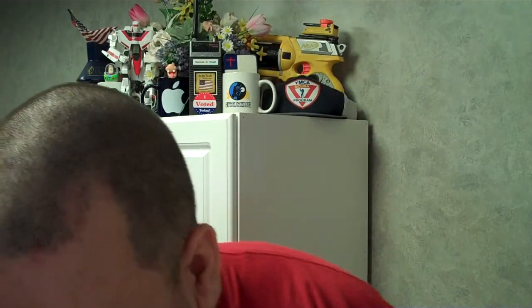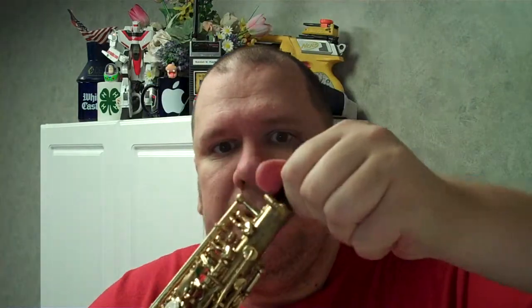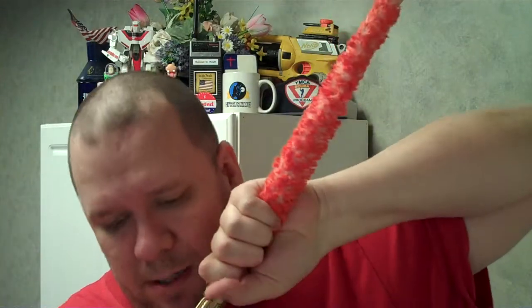So let's start. First thing you want to do — keep in mind that this has been in there a while and it needs to be cleaned — first thing you want to do is unscrew this and pull it out here. It's in there pretty snug, especially since it's been in there a while. What that does is soak up the spit and moisture so it doesn't screw up the pads.